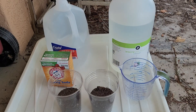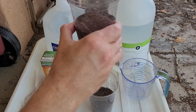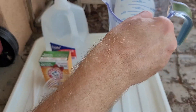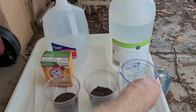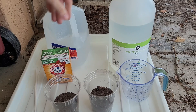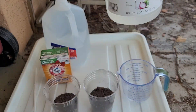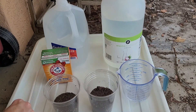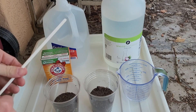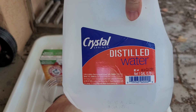For the soil pH test, you'll need the soil sample, a measuring cup, baking soda, vinegar, something to mix with — I'm using a plastic chopstick here — and distilled water.